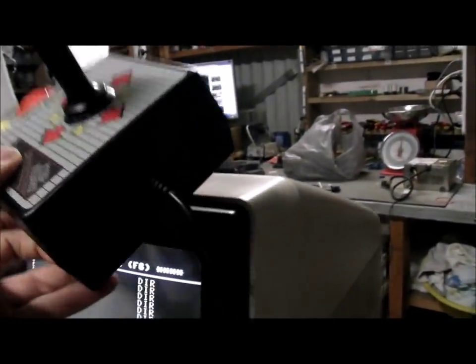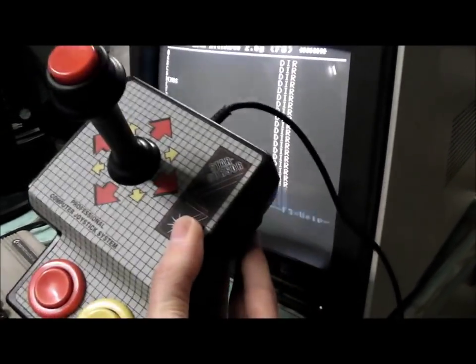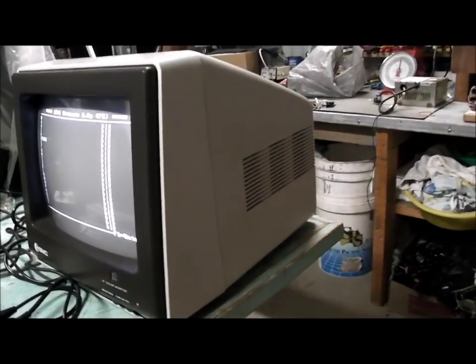There's the joystick I'm using — the Commodore 64 one. I think it works on the Amiga as well; it works on probably all those 9-pin D-sub joystick sockets. There's a bit more of the monitor, the side of it — cream beige sort of colour.